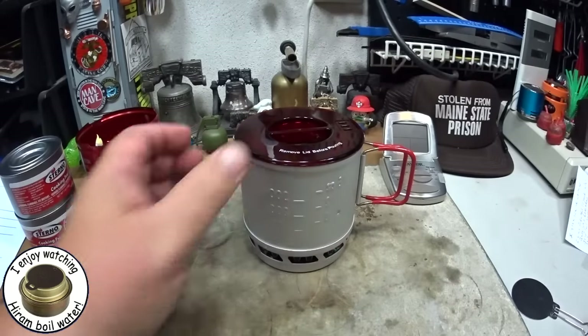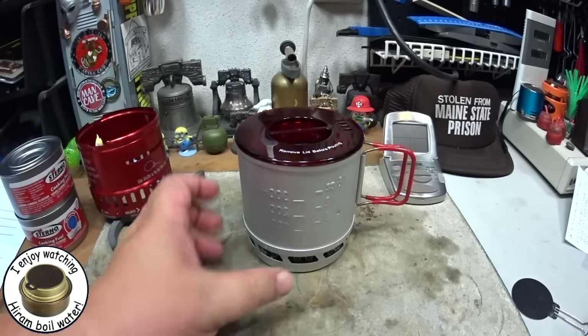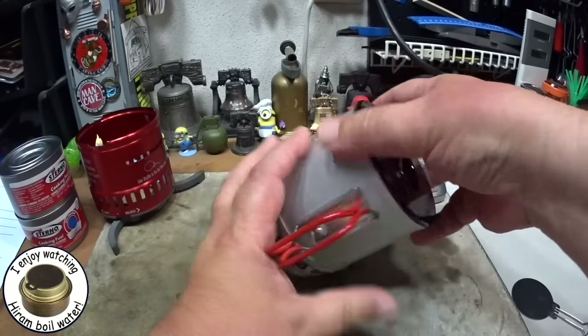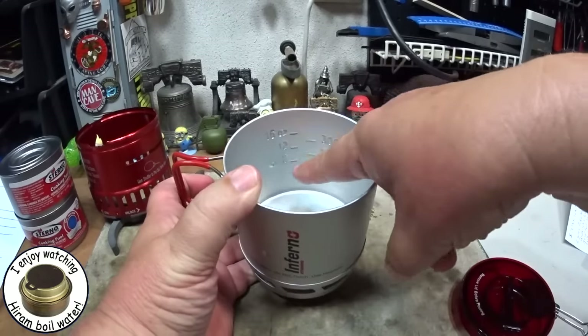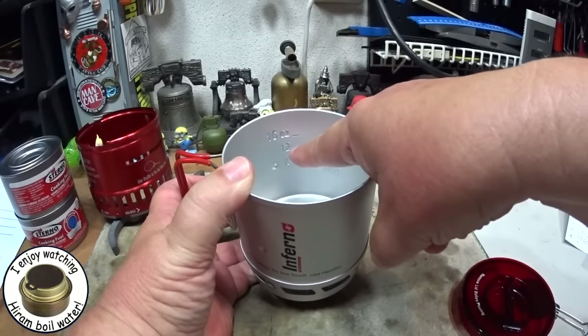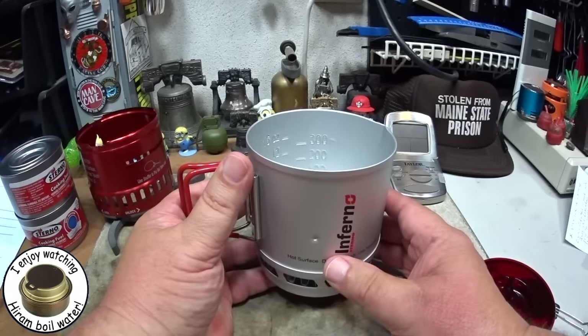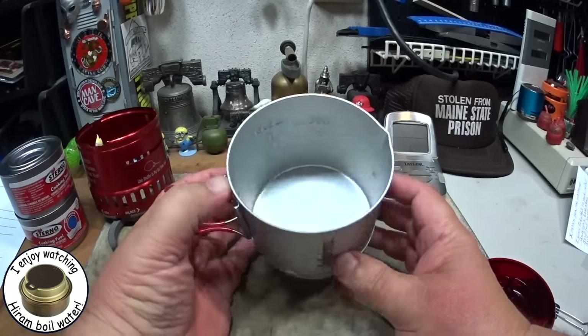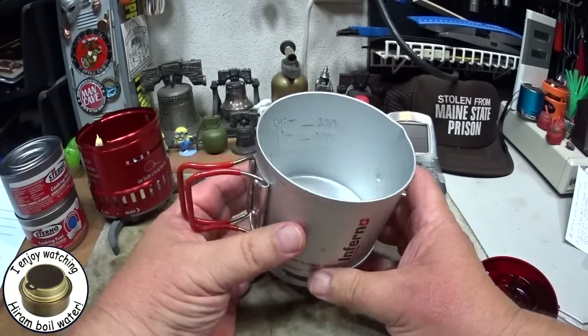I'm going to try it with this lid on. Let me go get some water prepped — I'll get two cups of water. This pot is also mesh marked. On the inside you can see ounces from 8, 12, and 16, and milliliters from 100 to 300. Pretty light little pot.